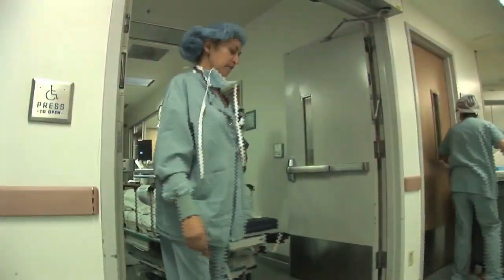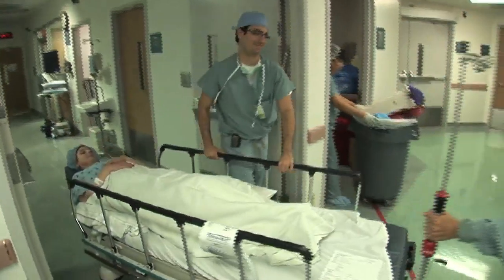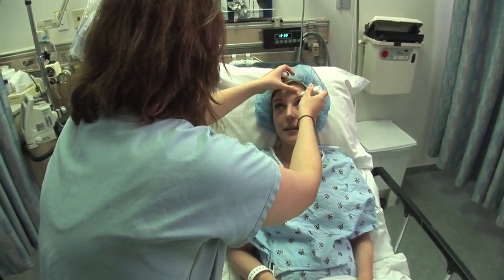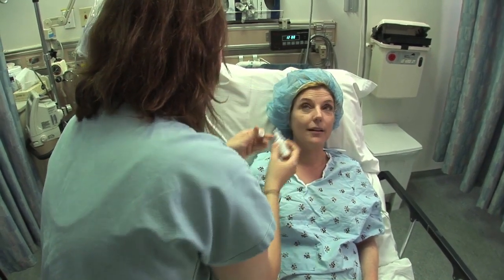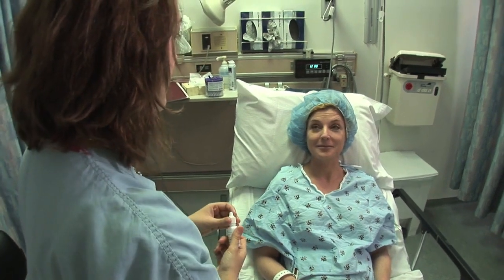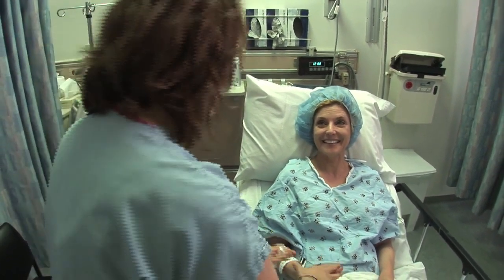Following your surgery, you will be transported to our recovery area. Here, our medical staff will give you some eye drops and explain how to use them at home. You will also be given some written instructions to take home and a clear shield to cover the eye for 24 hours after the operation.